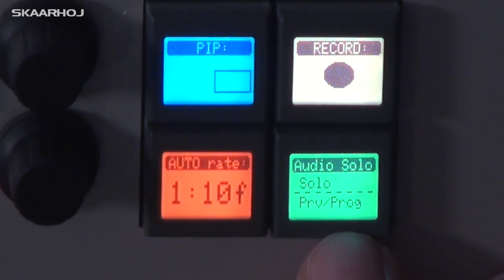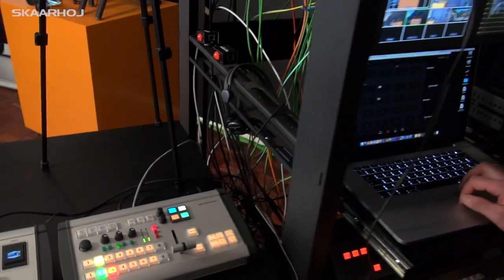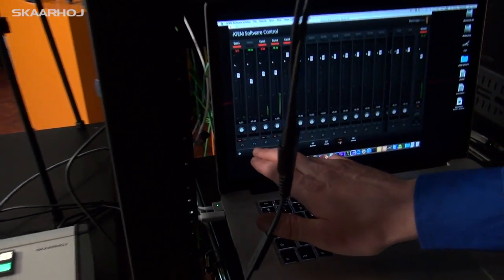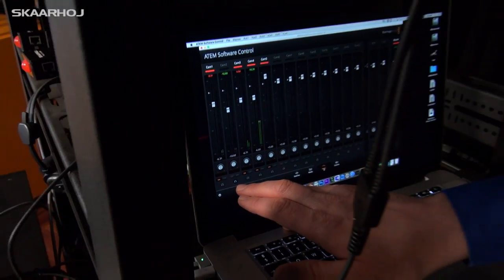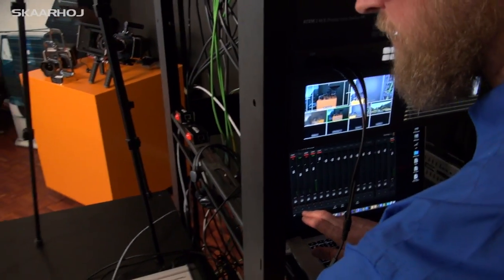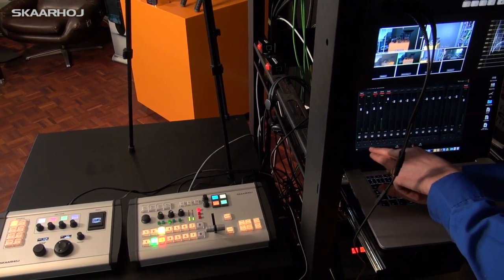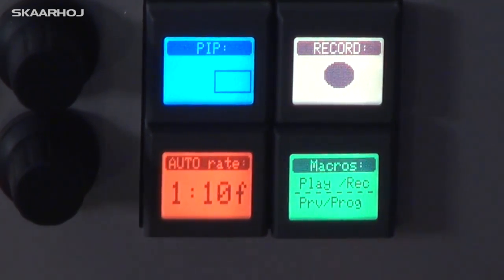The next menu point is Solo. Solo means that if I want to audio-monitor a channel — looking at the software, currently we have camera number two on solo, which corresponds to the selection I made here. I press 3 and now channel 3 is on solo.